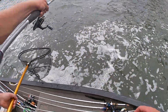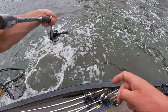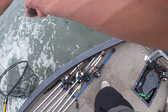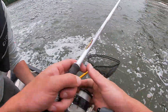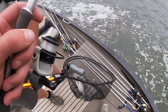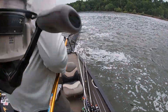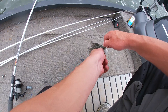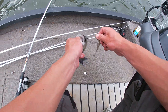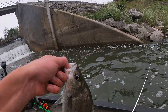He's running right at the boat. I don't think it's a smallmouth. Is that a swimbait? It's a white bass — it's a white bass. It had a dark back on it. First fish landed in the boat — white bass. We were hoping it was a smallmouth.